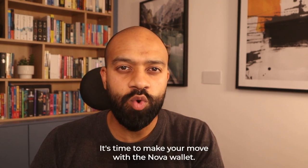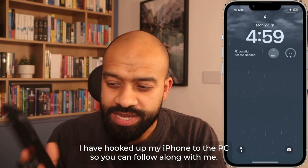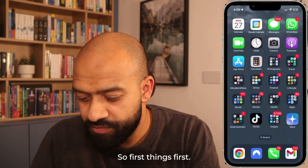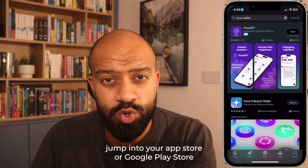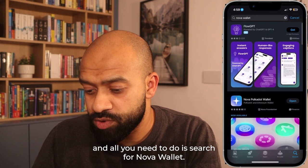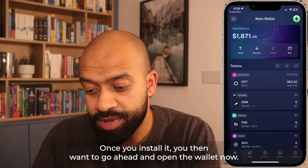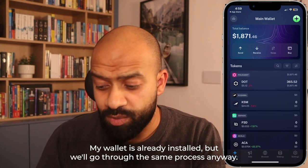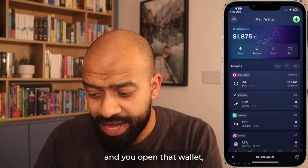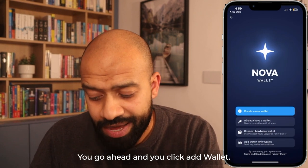It's time to make your move with the Nova wallet. I've hooked up my iPhone to the PC so you can follow along with me. First thing first — I've already got it installed, but to help you along, jump into your App Store or Google Play Store and search for Nova wallet. Once it comes up, go ahead and install it. Once you've installed it, open the wallet. You'll be presented with a screen that says 'Add Wallet'. Go ahead and click 'Add Wallet'.